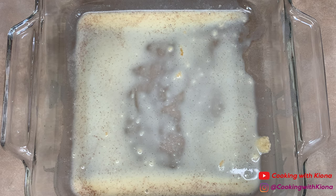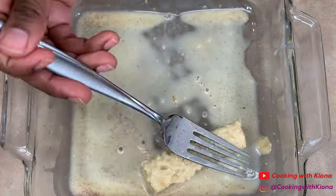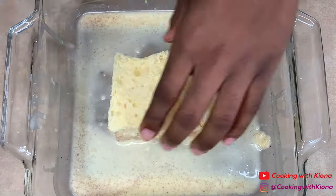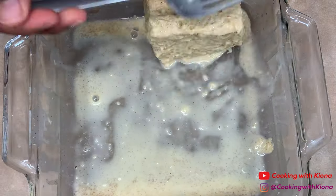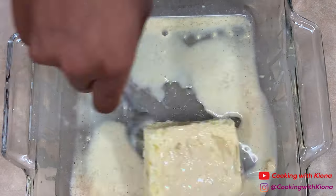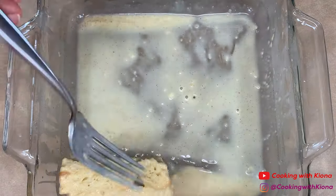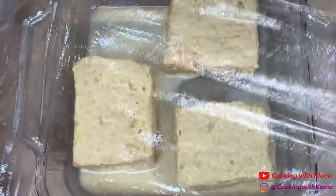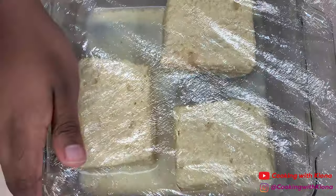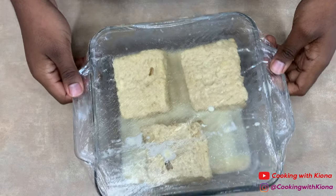Then just repeat this process with the rest of your bread. When you're finished, cover and place your bread in the fridge for one to two hours or overnight. Once your bread is chilled, you can begin cooking.